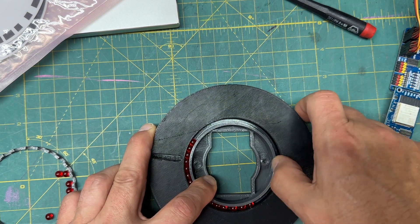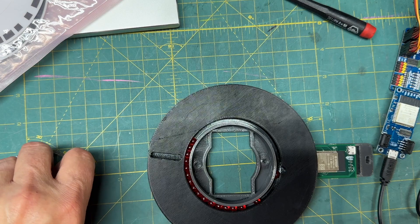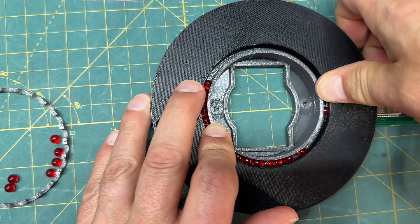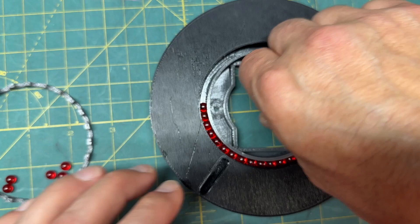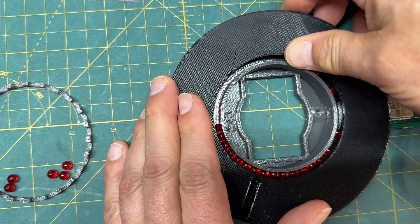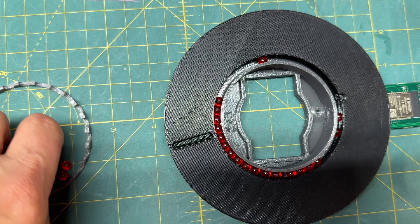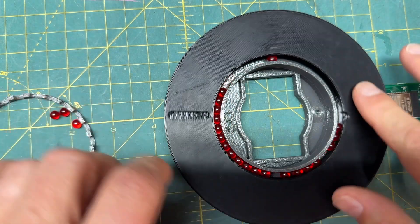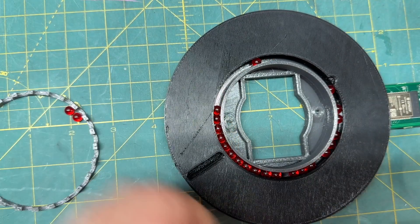I'm just going to squeeze in these last remaining eight bearings — you can hear it pop. Once I have one opposing those, it naturally wants to support itself. I'll continue this endeavor, being careful not to push too hard and get these things out of alignment. It's just a little tricky, but they'll snap in. I just move so I have room for the plastics to flex a little bit. Then the last stage is just to coax this cage into position to keep these bearings from misbehaving.